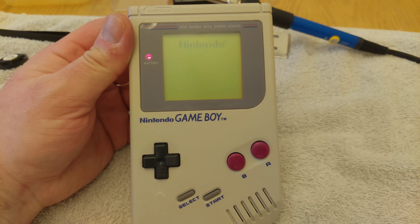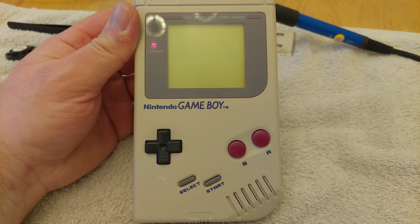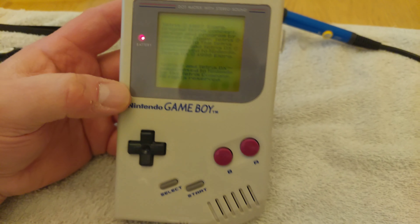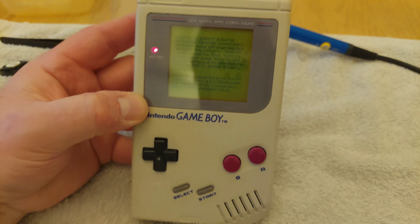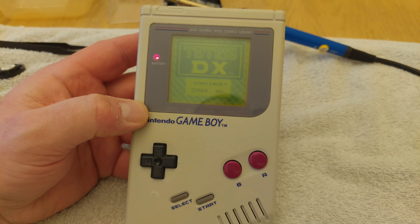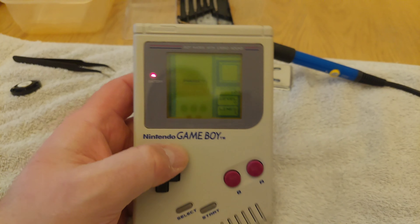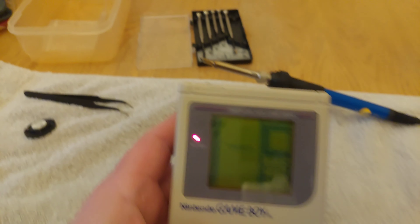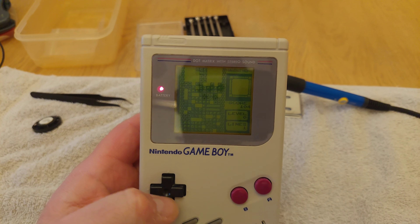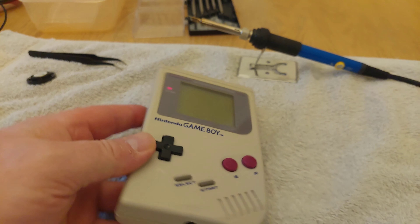Make sure the sound is up on the side. The moment of truth - will it do the iconic ding? Yes! The iconic ding! Doesn't sound too bad. I was worried about the quality of the sound being a bit diminished with a different speaker, but that seems alright. Sounds fine to me.